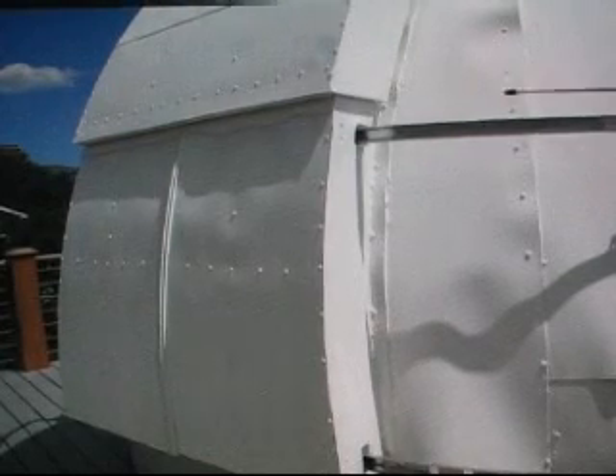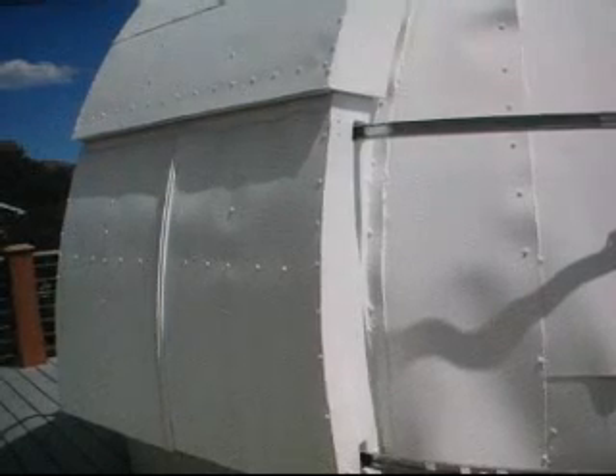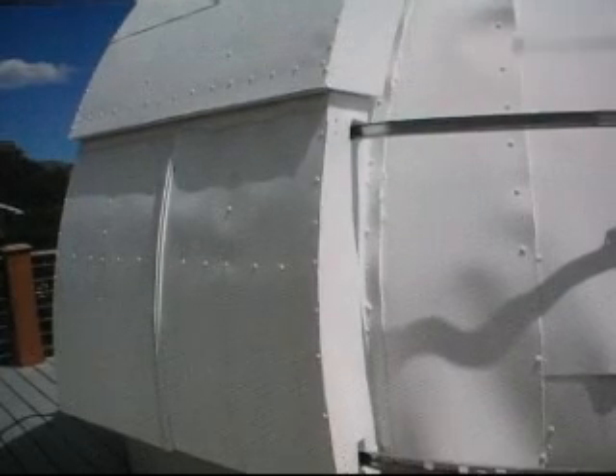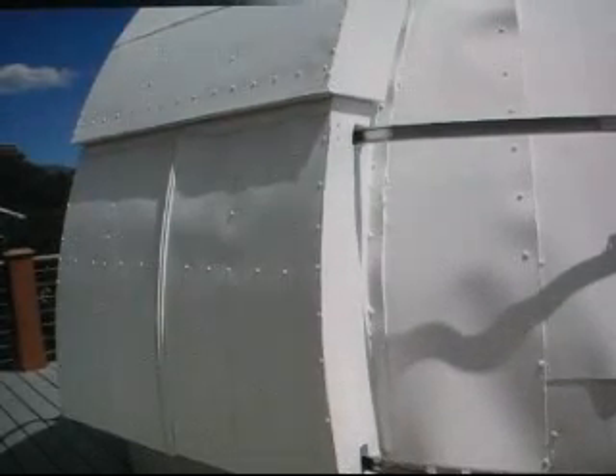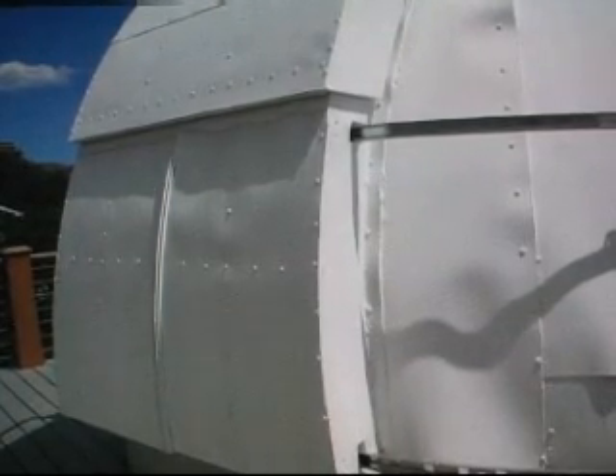And every place you put a screw, you buy these washers used for bathrooms — basically rubber washers. You put a rubber washer on, a regular washer on top of that, and then a screw through that. Now you have a waterproof seal everywhere. I've never had a leak in any of my three domes. My oldest dome is nearly 20 years old and it works perfectly fine.